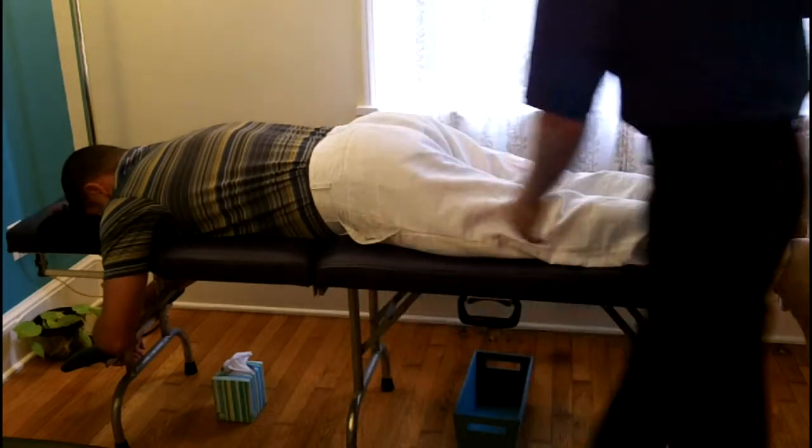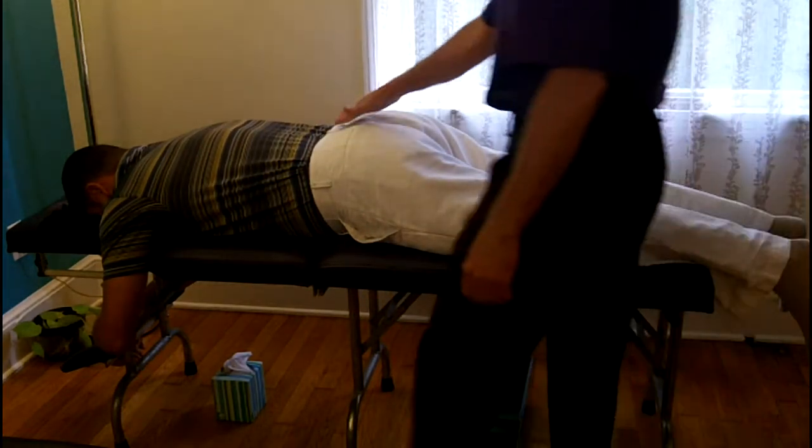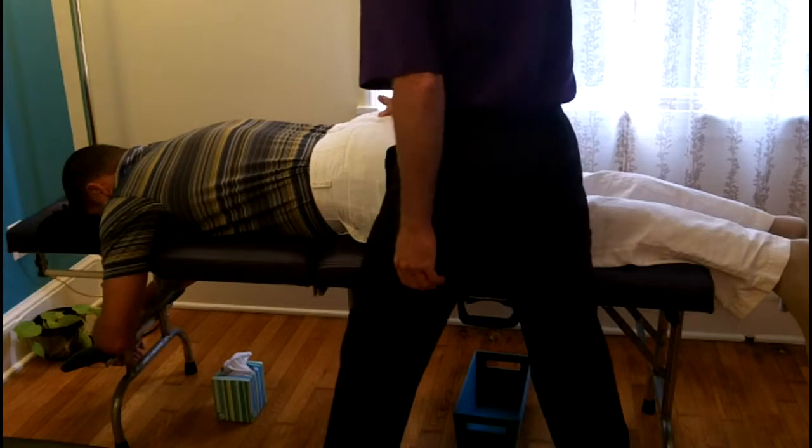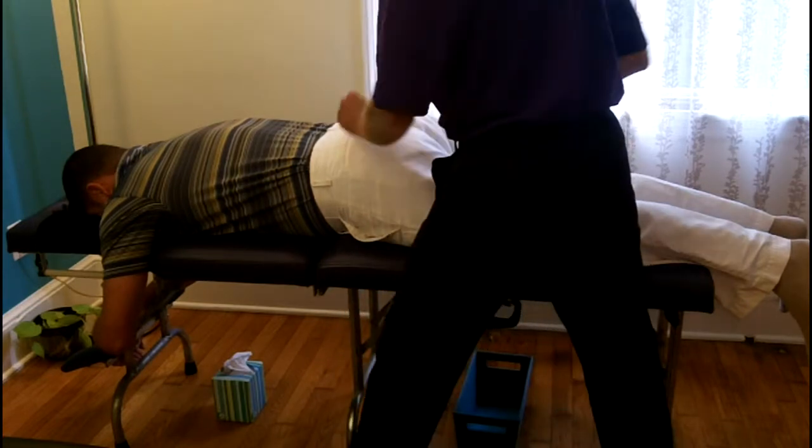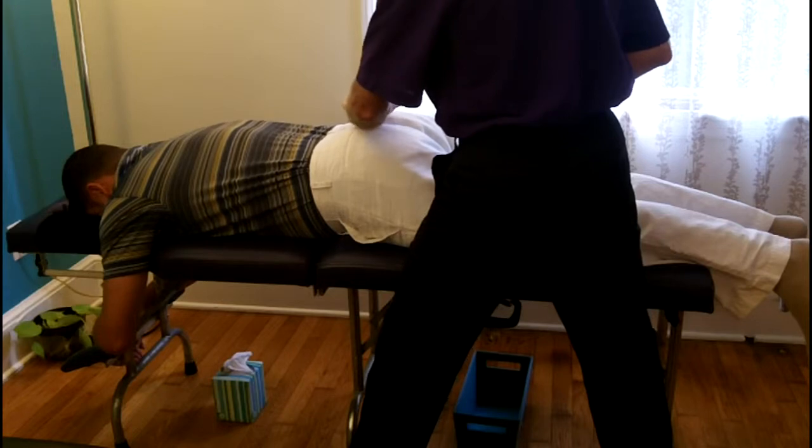So what I'm going to do right now is a very light touch contact on the sacrum, which is the entrainment. So I found the area.